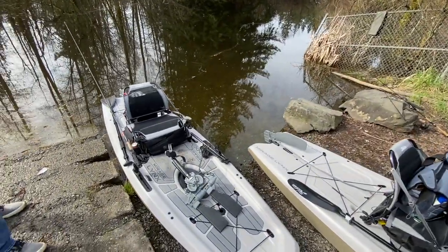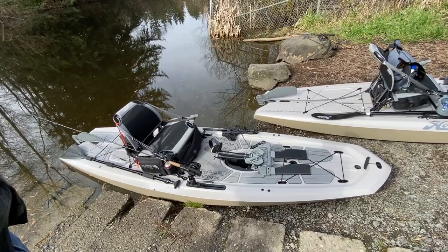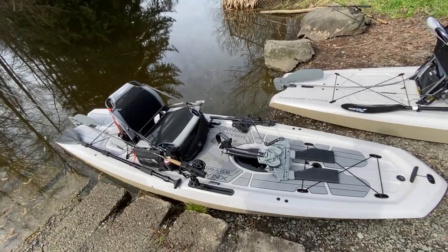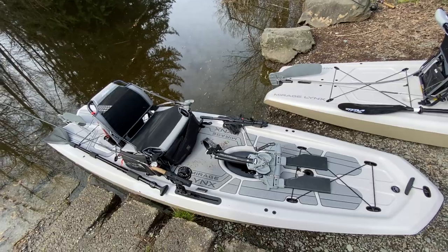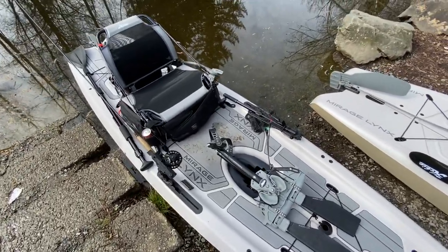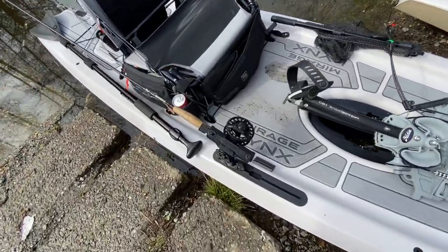So what do you think — is the Hobie Lynx perfect for fly fishermen? Well, I've been fishing in pontoon boats for probably about 20 years and they've got definite advantages, but the fact that you've got your feet in the water all the time means it's kind of seasonal. I don't care what kind of socks or boots you've got — you're going to freeze your feet off.